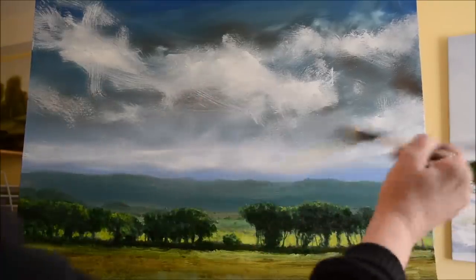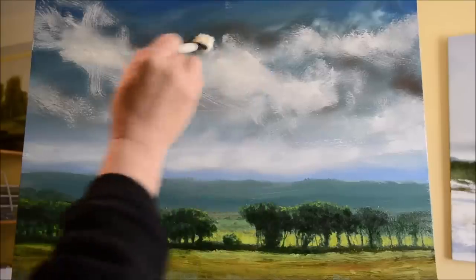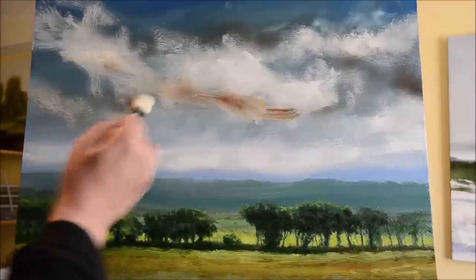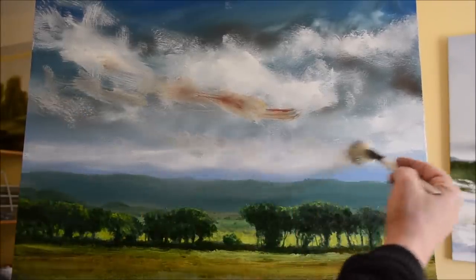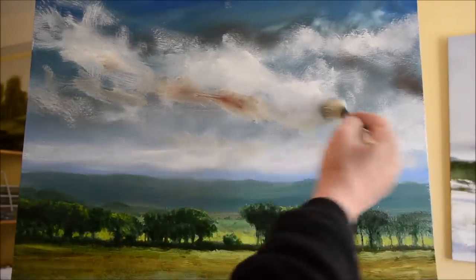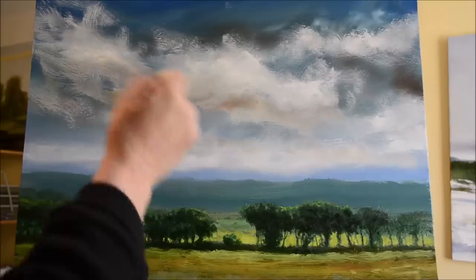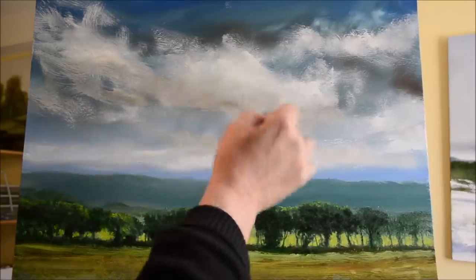I've also added a tiny bit of Payne's gray up in the sky — it seems to be the colour almost designed for dark clouds or the shadows you get under clouds. By keeping your brush strokes reasonably free and sporadic you'll get the effect of movement in the sky — it needs to look as though it's blowing through your painting. Here I'm putting a little bit more red ochre on the clouds just to warm them up a little bit.